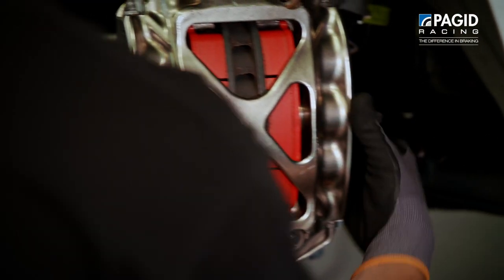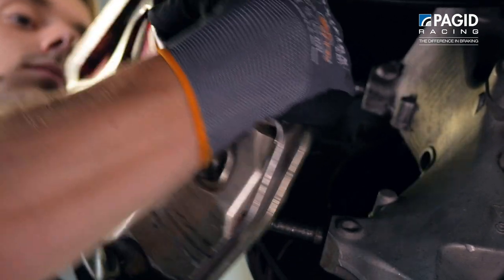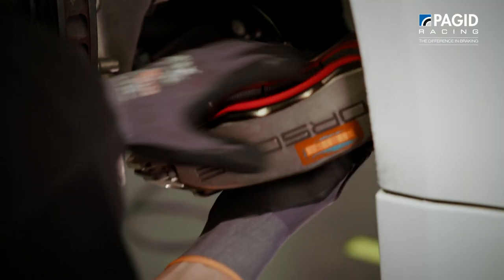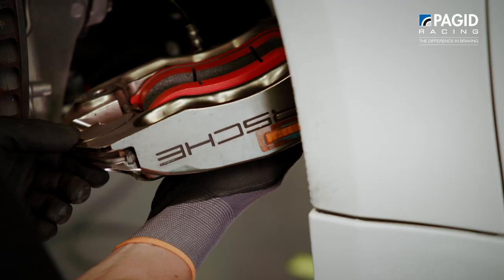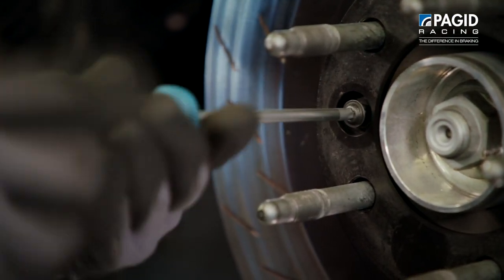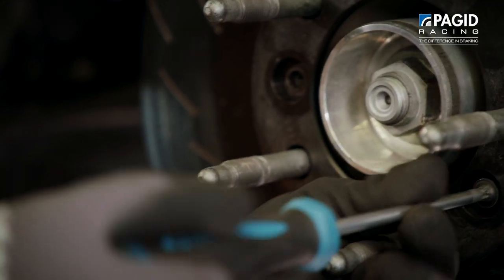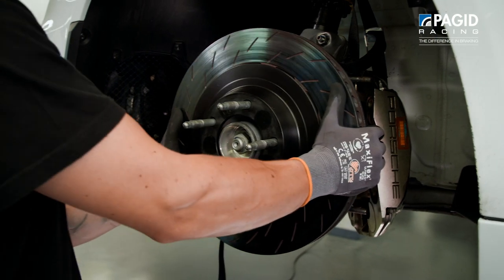But first we need to remove the old kit. For the Cayman GT4 race car we start by removing the caliper from the upright by loosening the two nuts from their studs. Following, we remove the two axial fixation bolts from the brake disc, and finally we are able to remove the brake disc.